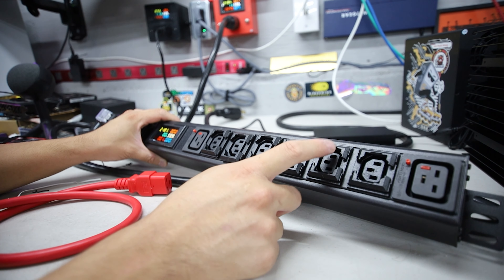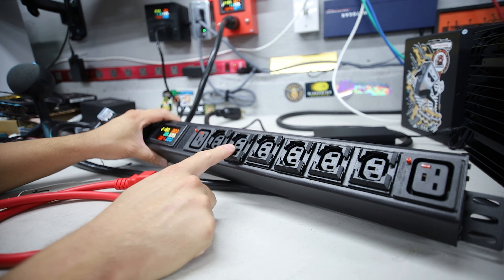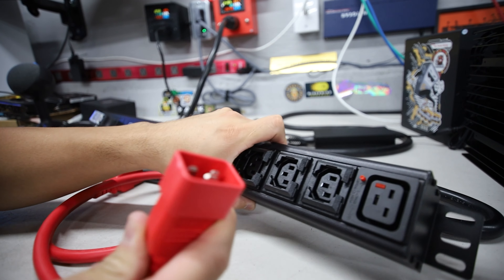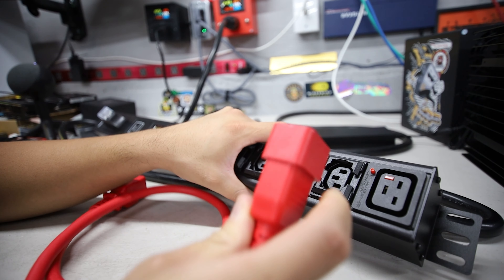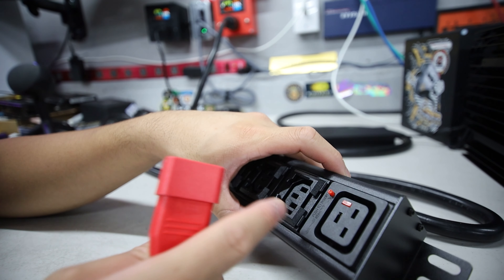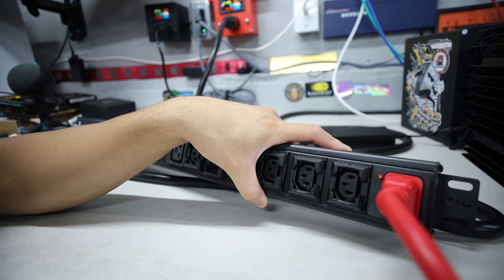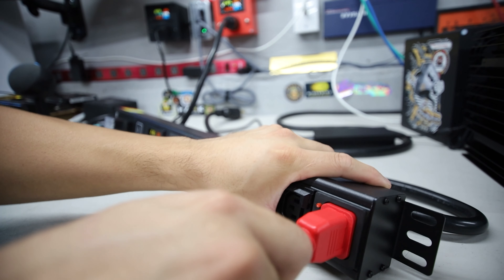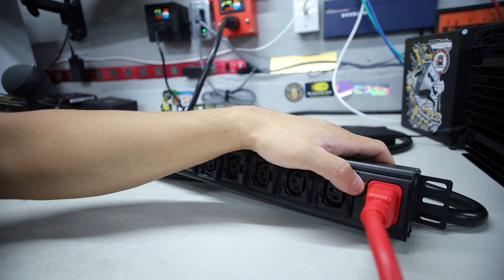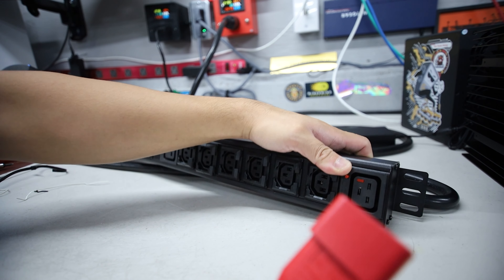Now I want to try this C19 to C20 cable here. This is typical for big boy ASIC miners, so it's neat that they have two of these plugs. In theory, these ports can handle up to 4,500 or 4,800 watts. So if you had two 3,200 watt ASIC miners, you could saturate this PDU fully. If you had GPU mining rigs, you could fill these up pretty quick. If you're using octaminers, a lot of those have multiple power cables, but some have adapters that go into one C14 or even a C20.